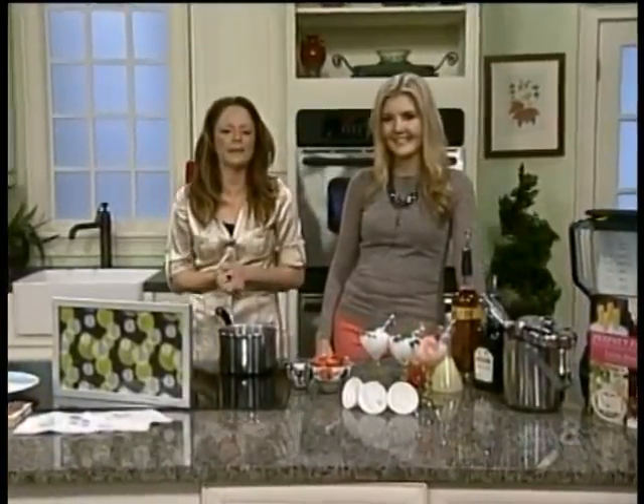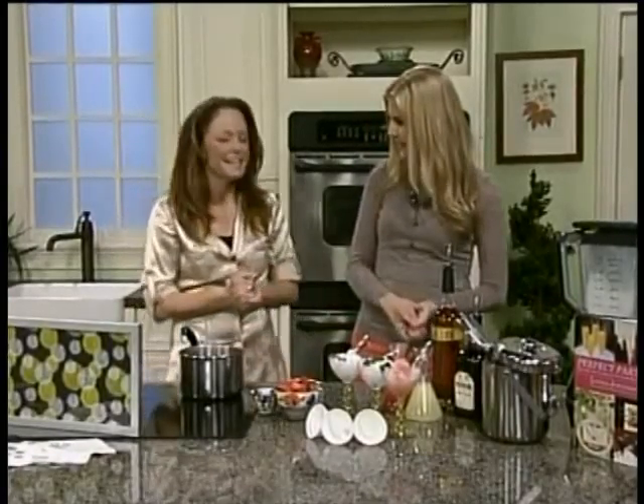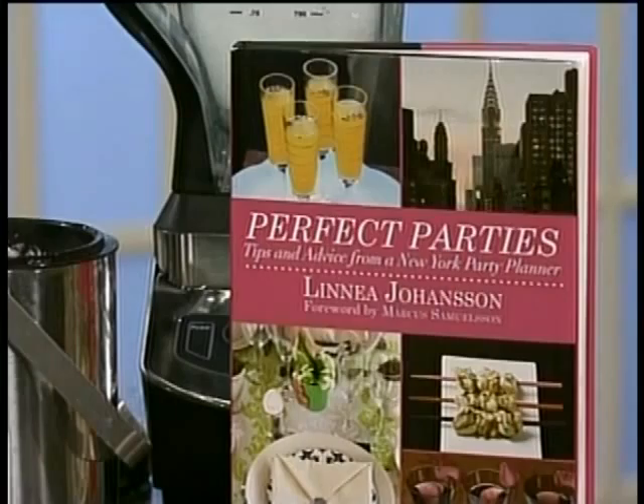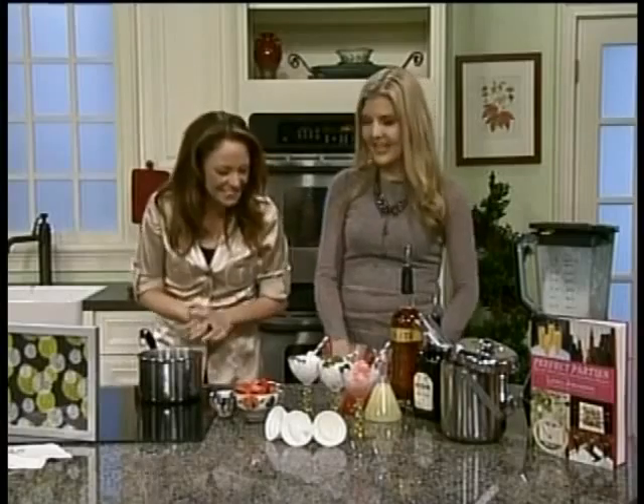Thankfully spring is officially here and chef Linnea Johansson is whipping up some spring entertaining ideas. Great to have you here again. She is also the author of Perfect Parties, so if you want to do something right, do it Linnea's way. So what are we making today?